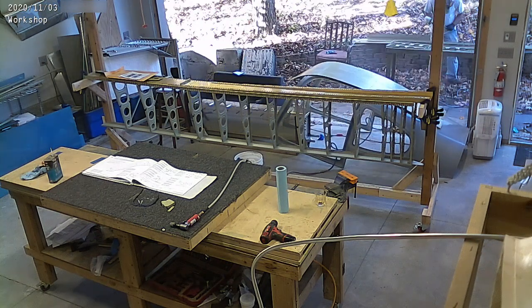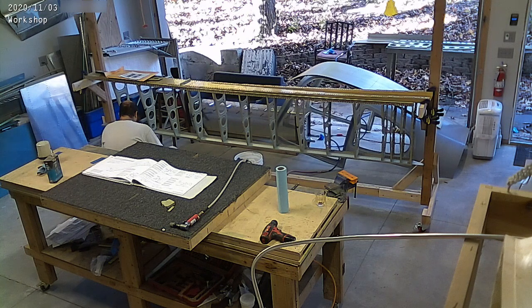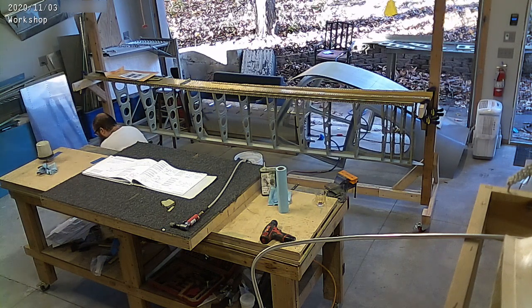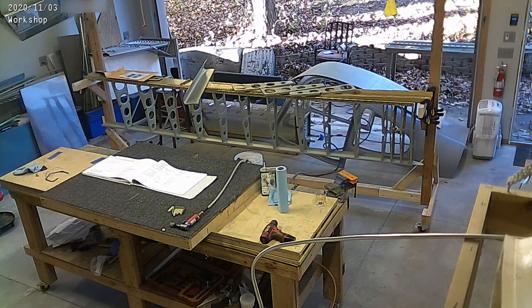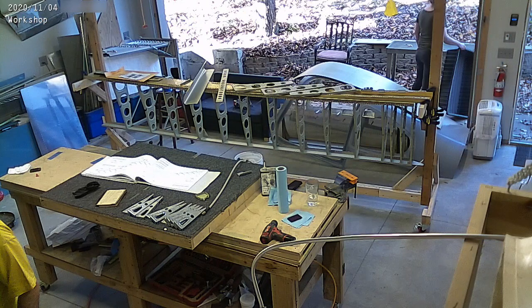It was 60 degrees out — we had a warm spell. So that was my chance to get as many things primed as possible. We had the big wing skin primed and a bunch of ribs, and it looks like the nose skin and the spar for the aileron as well — they're all drying over there.